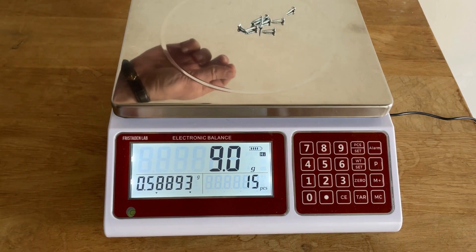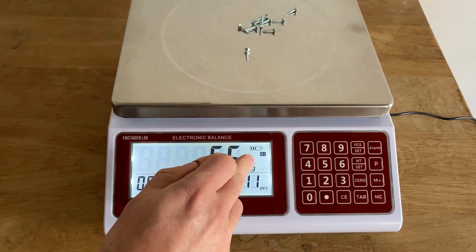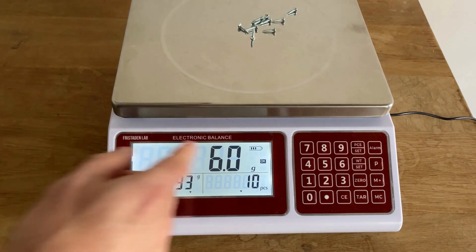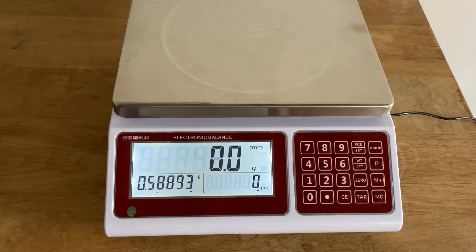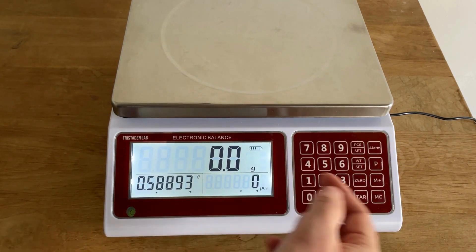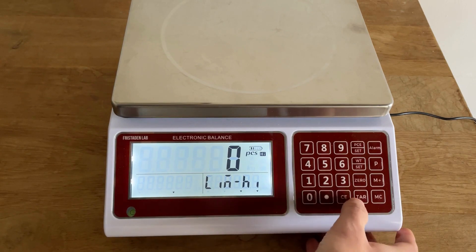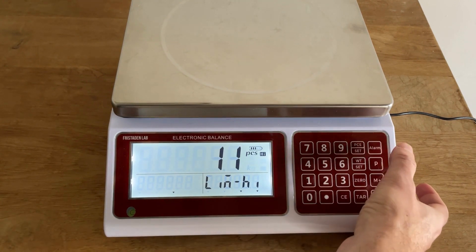Enter the lower bound — 5.5 — and press alarm. Place 10 units on the scale and it displays 'OK.' If you add enough to reach 6.5 it will go 'High,' and if you remove pieces down to 5.5 it goes 'Low.' This confirms whether you have the correct inventory count in a bundle. You can also set the alarm by piece count — go to alarm and press zero to switch to pieces mode.